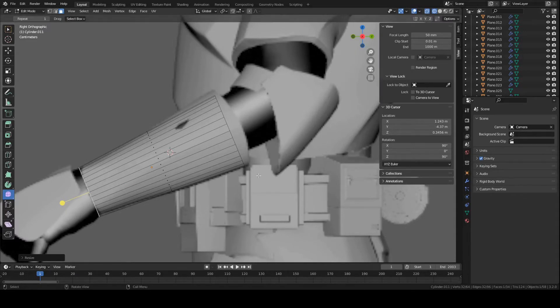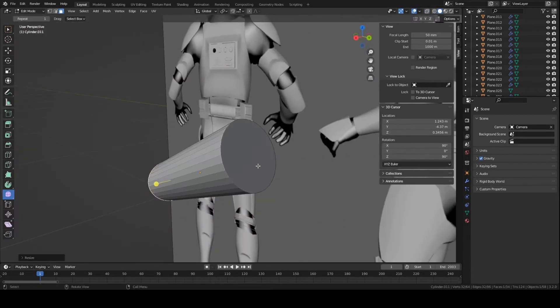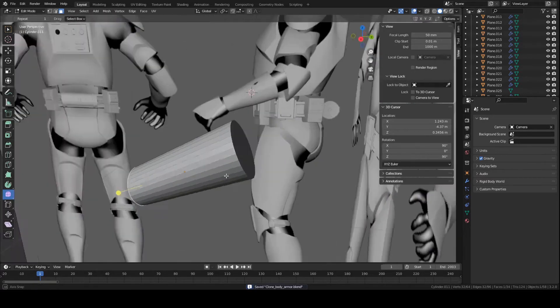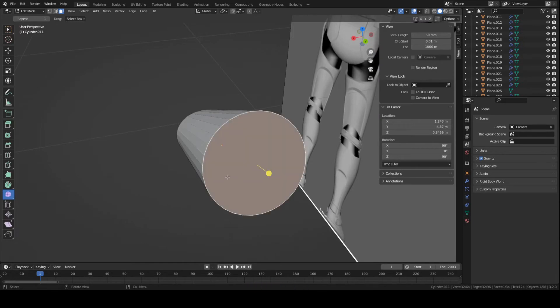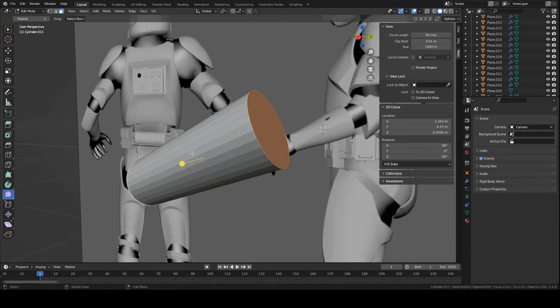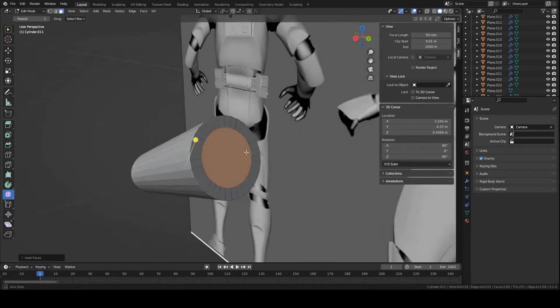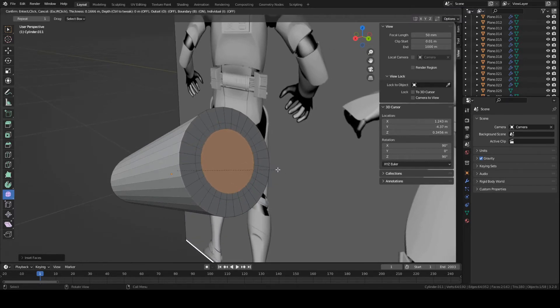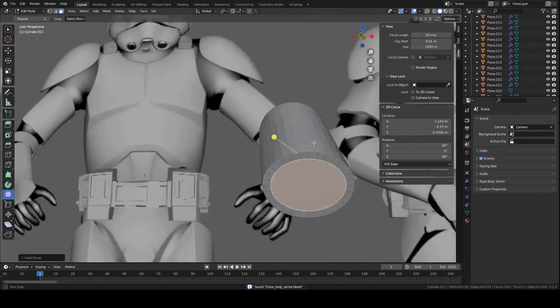Now we're going to add some holes in the sides here. This is a piece that wraps around the arm, so it should have holes for the arm to fit through. Grab this face and this one as well — front and back — hold down Shift to select both. Press I to inset and left-click. Use your mouse to drag inward and then left-click to finalize it. You want a good thickness — not too thick, but that's about good.